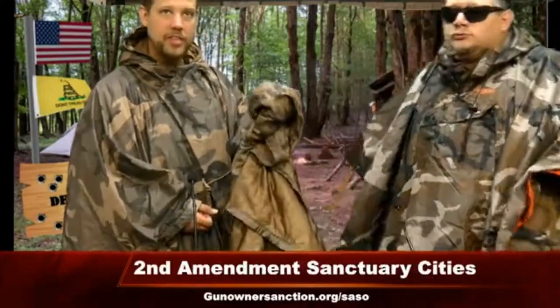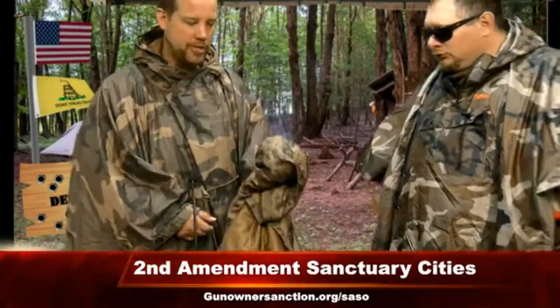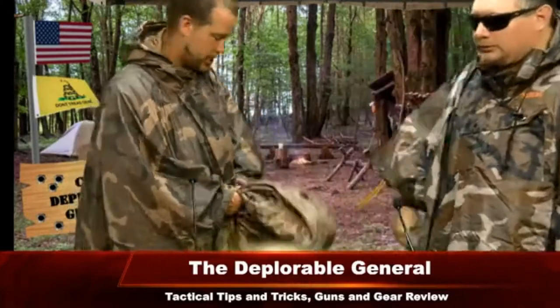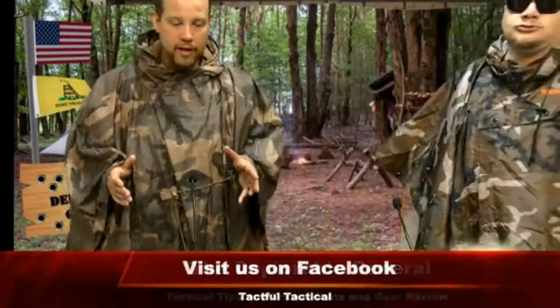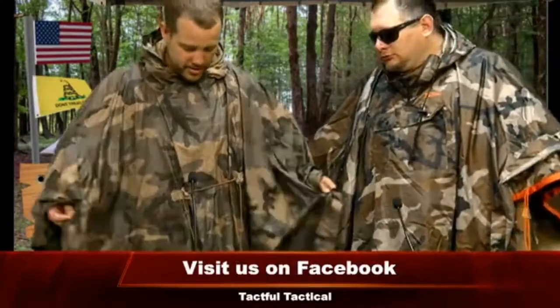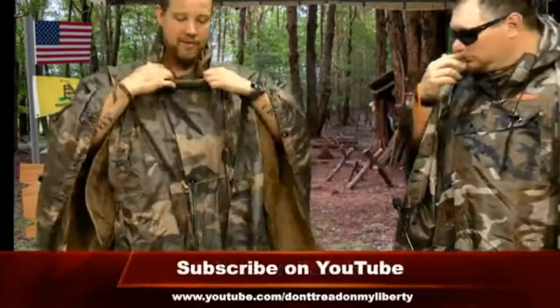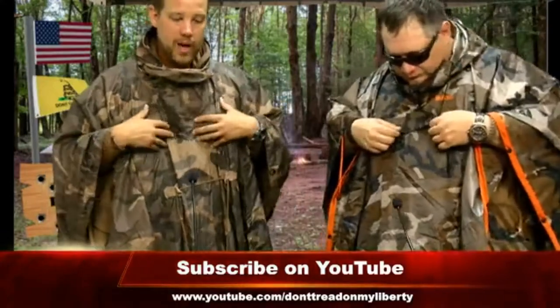I've had this probably 50 to 100 different camping trips and I've sat around the fire with it. I've never had a single hole burned into it. And this $120 Swagman roll had a hole burned into it. This is a GI poncho — it's a great tool to have. We're going to talk about the Swagman roll; they actually make another poncho — Helicon Tex makes it — but it's also about another $120.